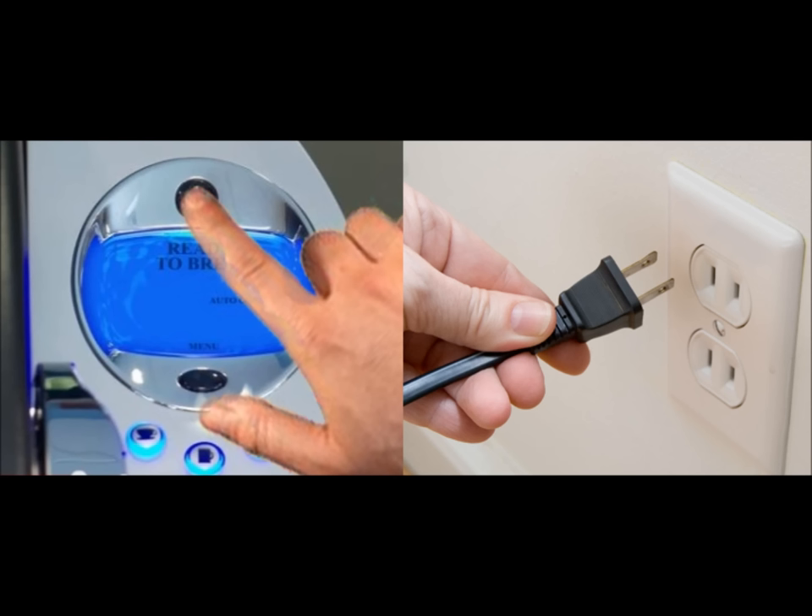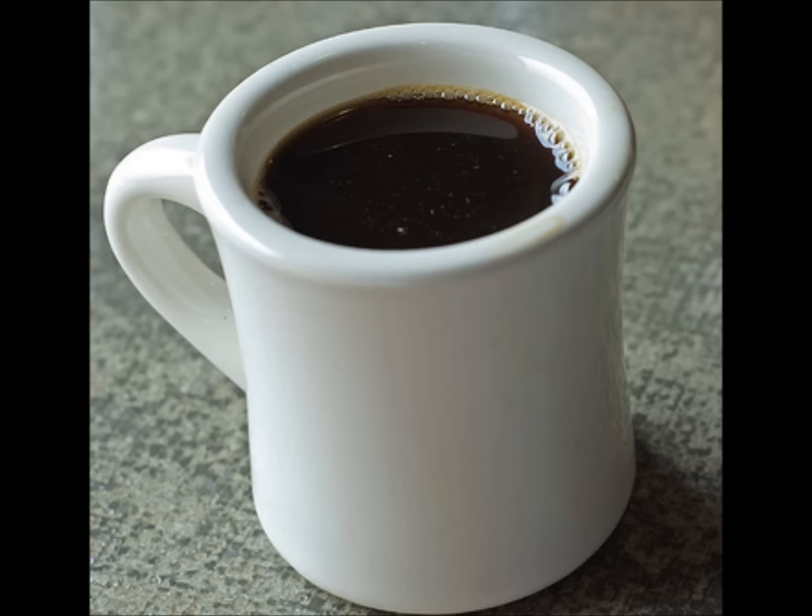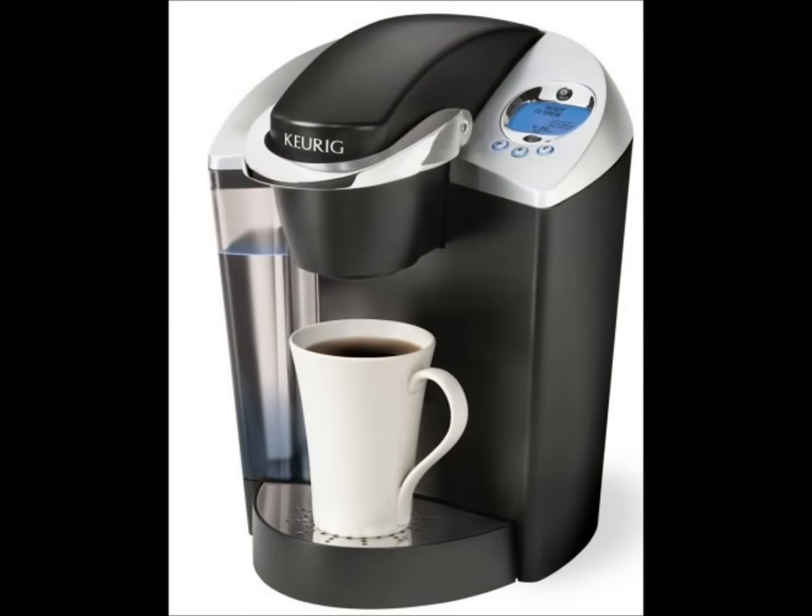Well, guess what? It worked — I got a cup of coffee. But when I tried to make a second cup, it just made that funny sound. You lift the lid, push down, and instead of going click and making the regular sounds, it sat there making a weird noise for about a minute and then stopped. So I figured I could at least make one cup at a time. I turned it off, unplugged it, held my finger on the start button, plugged it back in, and it made another cup. On the third time I did that and tried a second cup, it worked. And it's been working ever since.